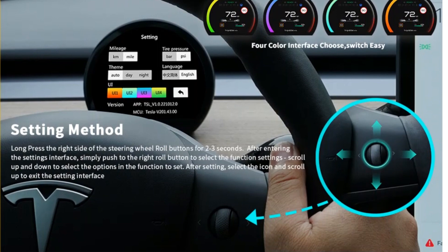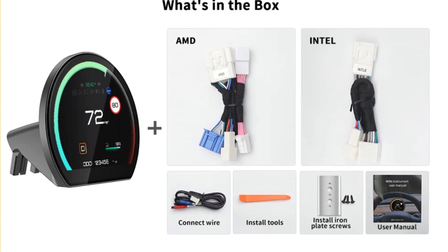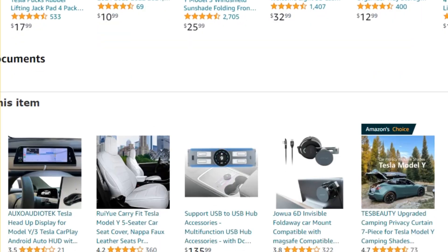Here are a few tips to ensure a smooth setup. By following these tips, you can overcome any minor hurdles and enjoy the full benefits of your new HUD.